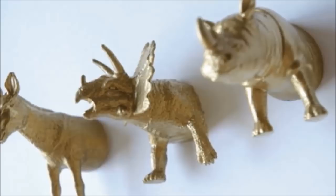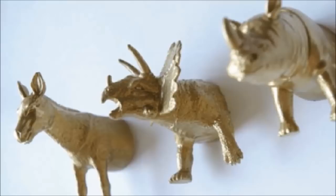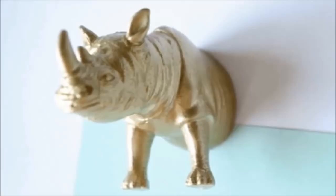32. Animal Magnet: Grab some spray paint and plastic animal toys from the dollar store to create this crafty magnet. Cut the toy in half, spray it gold and attach a piece of magnet tape to the back.